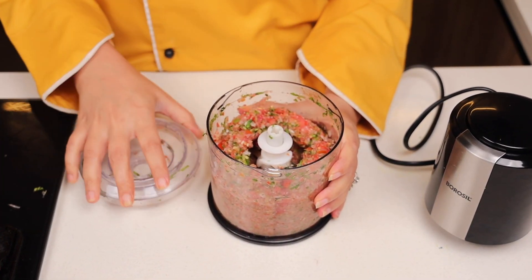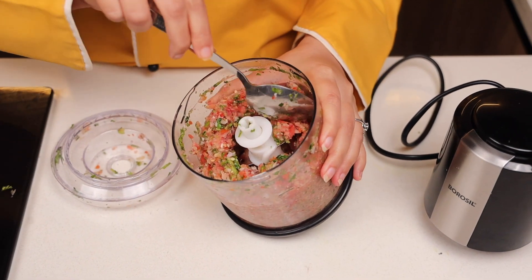Let's check the salsa — wow, perfect! Now let's empty it in a bowl.